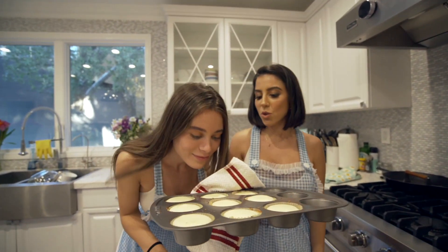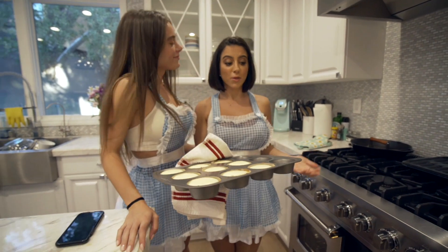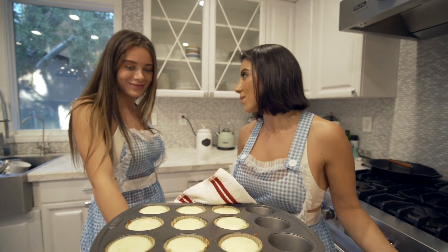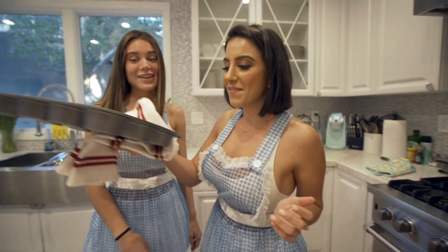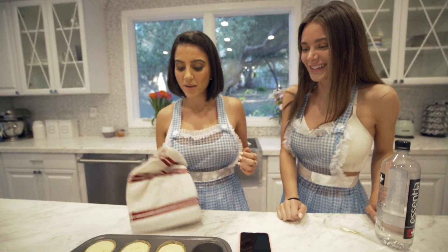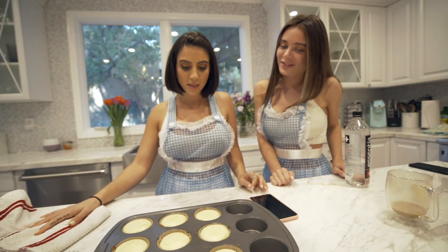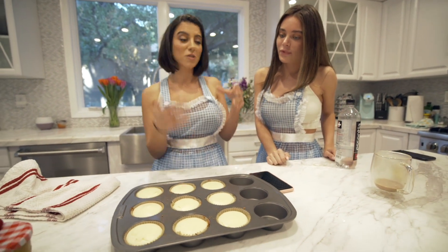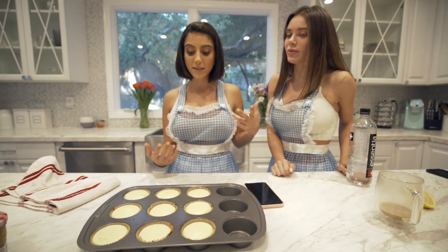Oh, it smells so good. These were only supposed to be in there for 20 minutes, but I added five because I wasn't certain they were cooked and I don't want to eat any raw eggs. I'm going to take these out and put them on the cooling rack so they can cool faster, so we can decorate them faster, so we can eat them faster — because we're really hungry at this point.